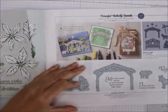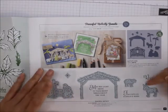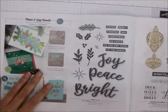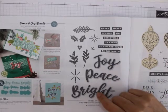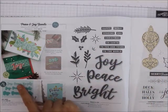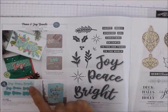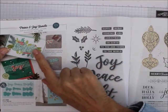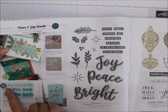Then we've got the Peaceful Nativity bundle — look at the little donkey, this is a really good one for your Christmas cards. Peace and Joy bundle — I love that you can cut out the 'joy,' put it over your 'joy.' You've got 'peace and bright,' then it's got the writing, the shadow, and the full one — so you can layer three different ones.